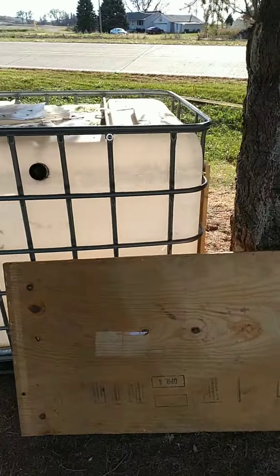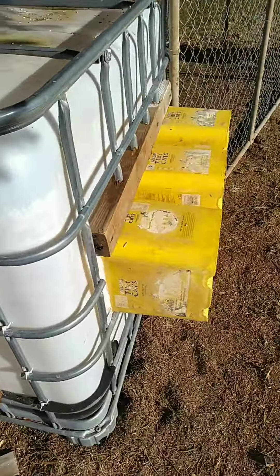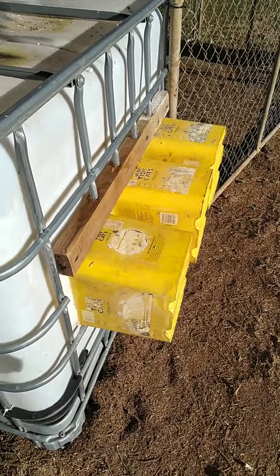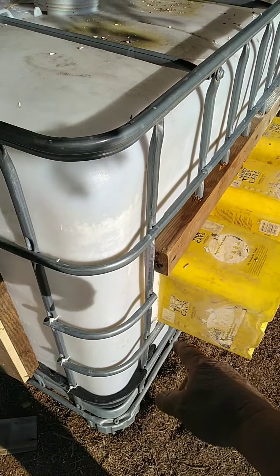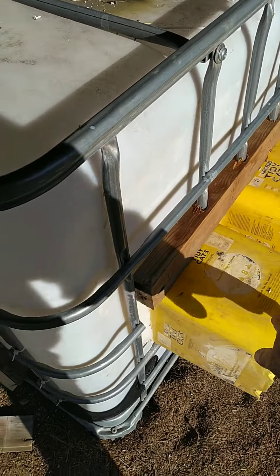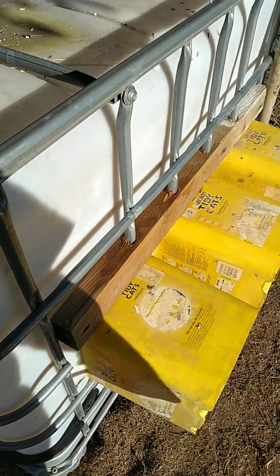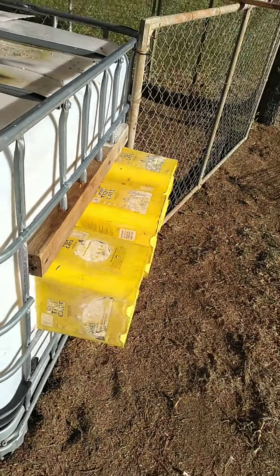I'll show you the nesting boxes on the other side. These buckets are going to be the nesting boxes — I've got to cut a hole in here and an access hole on top. This is all going to be boxed in with wood and have a lid to cover it up once the holes are cut. The lid will just flip up and you reach down through those holes and grab the eggs out.